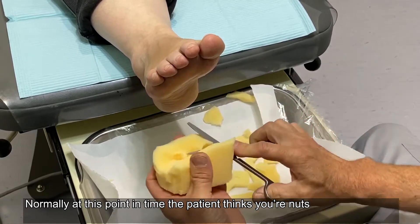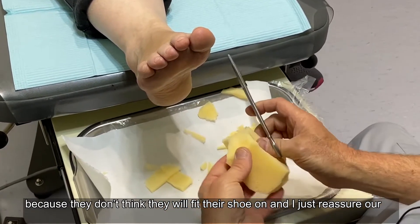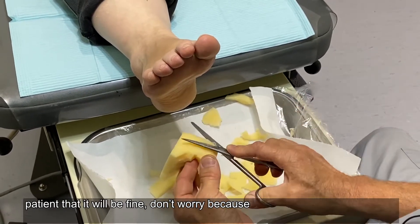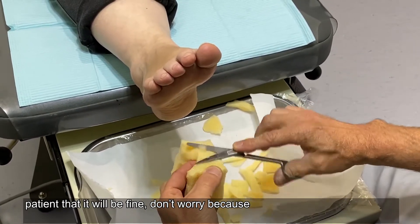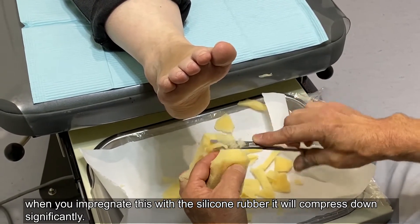Normally at this point in time the patient thinks you're nuts because they don't think it's going to fit in the shoe. I just reassure the patient that it will be fine — don't worry. Because when you impregnate this with the silicone rubber, it will compress down significantly.